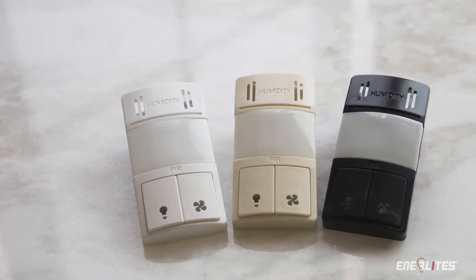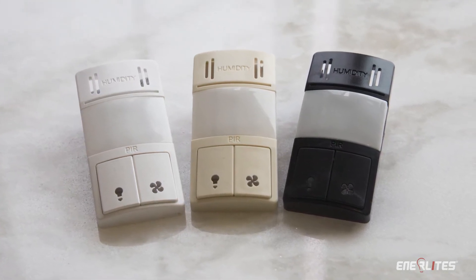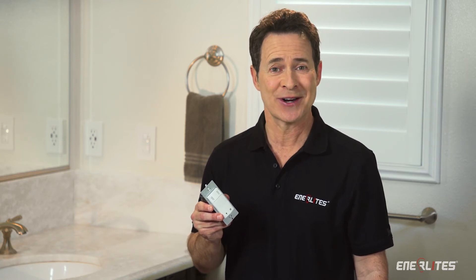Enerlites device comes in three interchangeable colors, which will significantly reduce your stock, making it easy to change so you'll always be on the job with the right color. Not only will you save valuable time and money installing our product, you'll significantly decrease your upfront costs too.